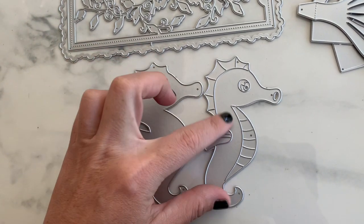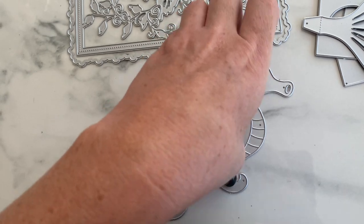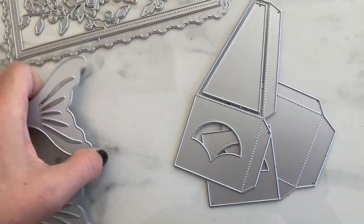This one is a little seahorse. Here are the layering pieces that go on top — perfect for all of your summer projects.